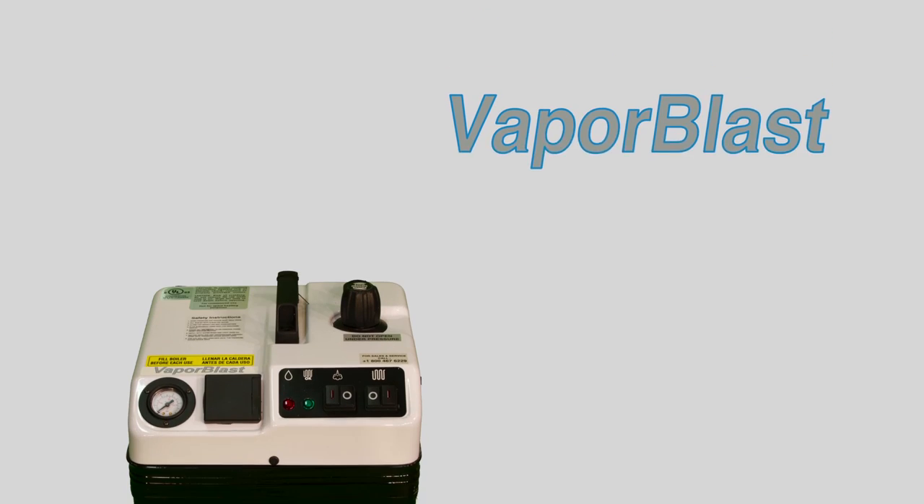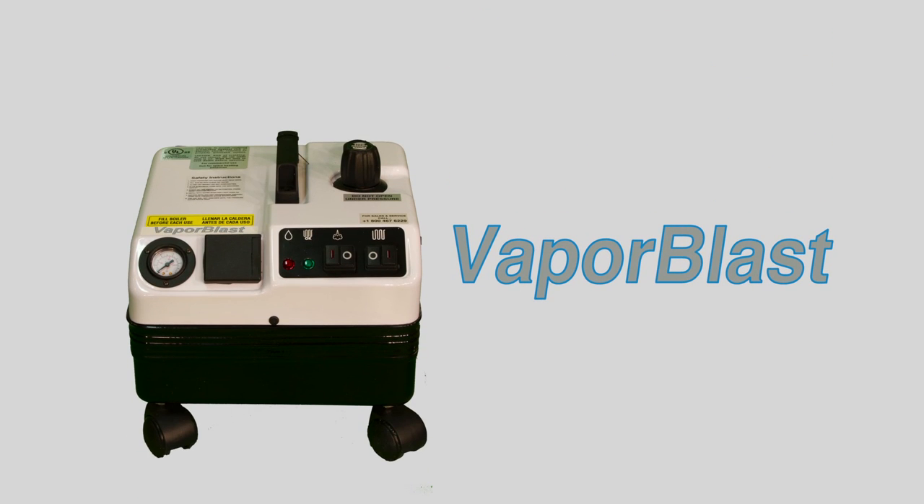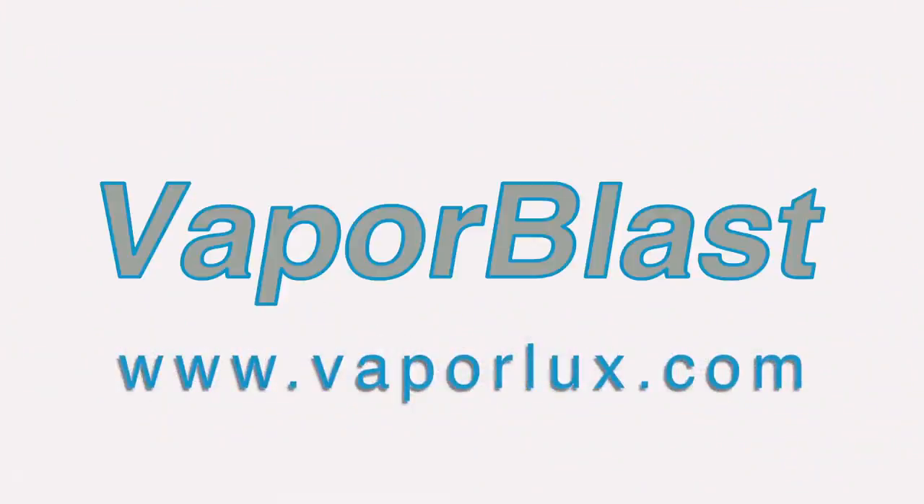For questions or concerns regarding the safe and proper use of any VaporLux product, please refer to your instruction manual or visit our website at VaporLux.com.